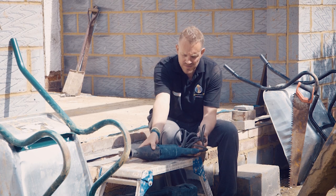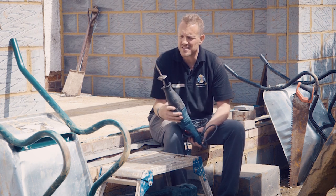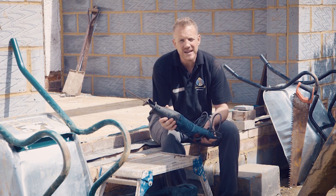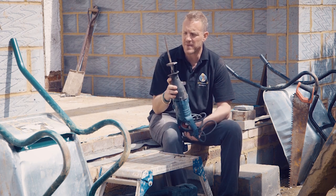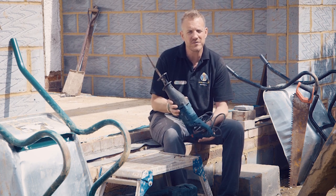So one of these — a reciprocating saw — does exactly what it says on the tin. This is the blade, which is interchangeable, and you can cut anything from wood, steel, plastics, metal. It's very much a demolition tool; you don't use it on second fix things. This saw goes back and forth very, very quickly to cut various different materials.